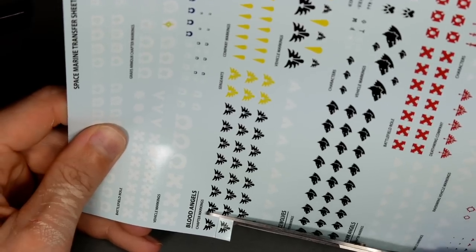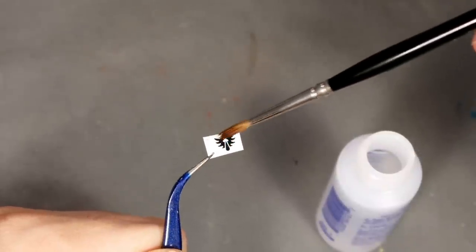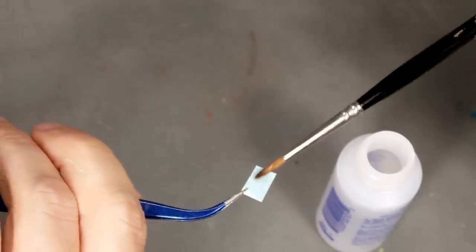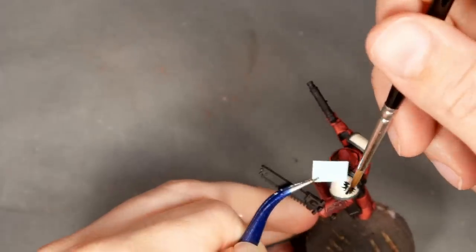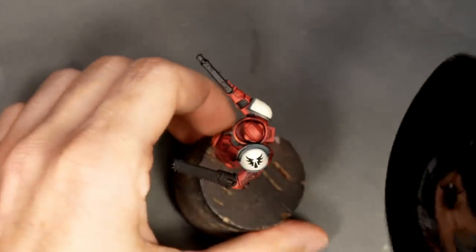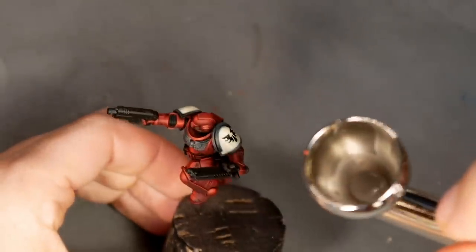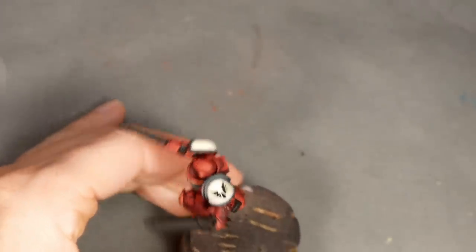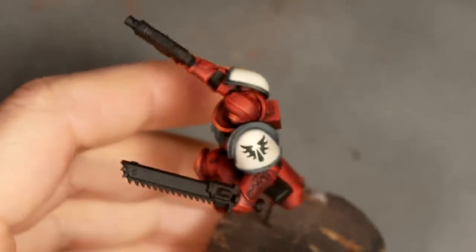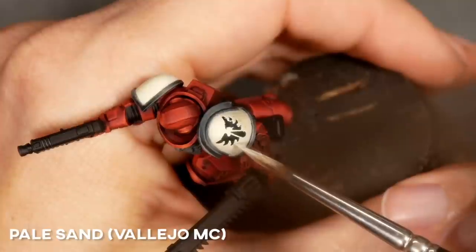I cracked out the decal sheet that came with the Indomitus box and using Micro Sol and Micro Set I applied a Blood Angels chapter symbol. After the symbol was in the right place and properly dry it was still too glossy, and since it's raised above the surface of the paint it would get ugly marks from paint collecting there moving forward. That's why I applied another layer of matte varnish to get rid of the shine and normalize the levels of both surfaces. It's a pretty neat trick and now we can crack on with the painting.